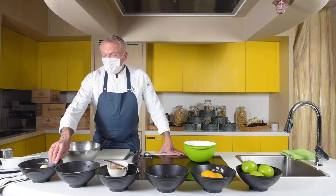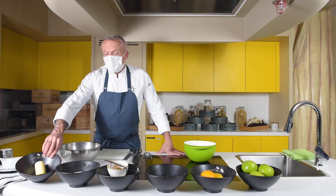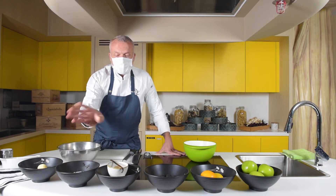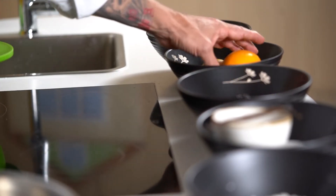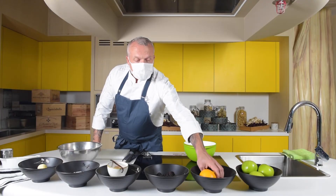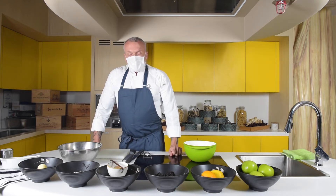What we need for the crumble crust on top: equal amounts of butter, flour, and sugar, with a little bit of cinnamon — that's going to be for the topping. And on the bottom, we have the blackberries and some apple, which I'm going to flavor with a little bit of orange zest, lemon zest, just to give it a little zing.